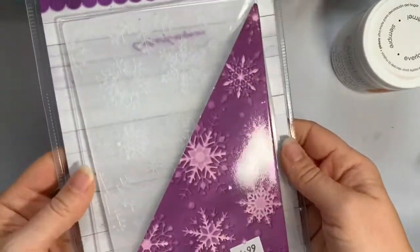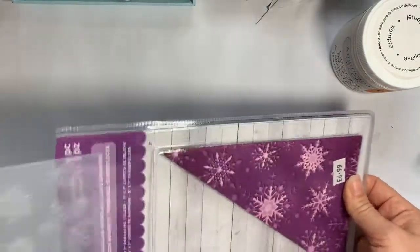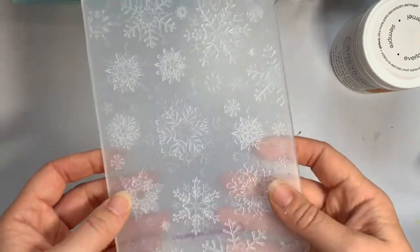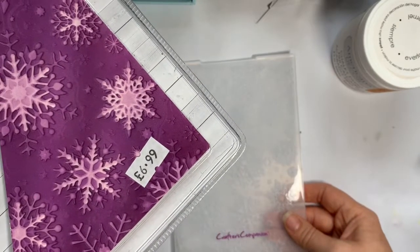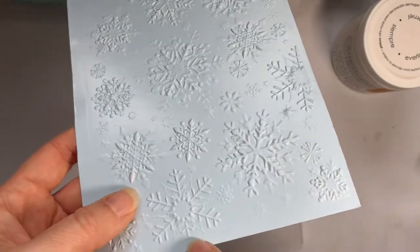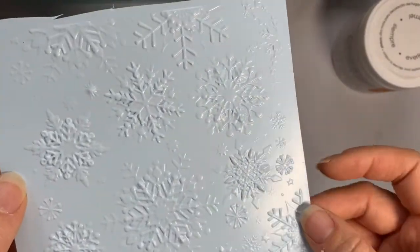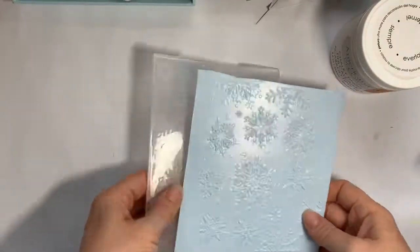I also got this 3D embossing folder because I needed more Christmassy stuff. I had a snowflake embossing folder but it was only a four by six, which just wasn't quite big enough for card backgrounds. I found these 3D ones by Crafter's Companion on eBay for about three or four pounds including postage — normally seven pounds. You get that nice difference in height with the 3D embossing folders. I used it with Hunky Dory adorable scorable card and I think it's really pretty for a Christmas card background.